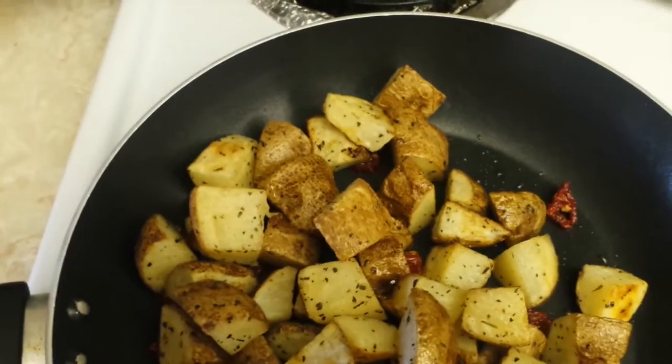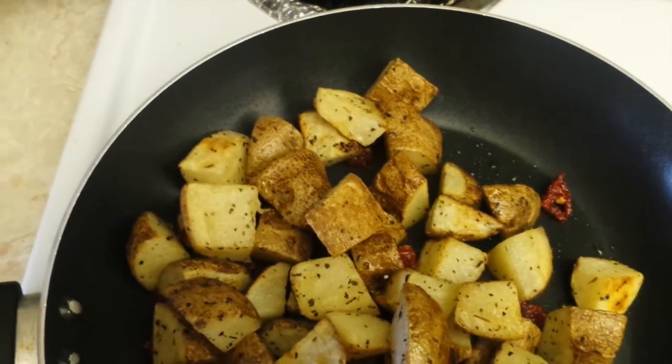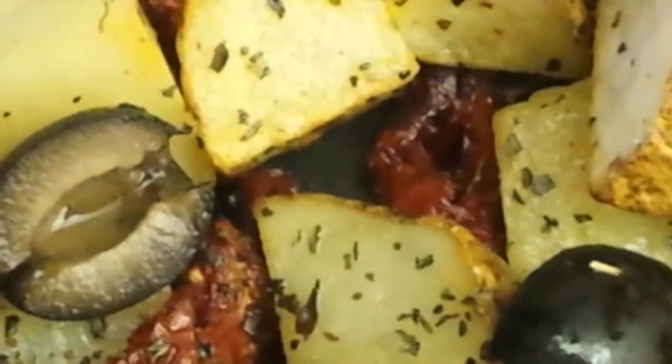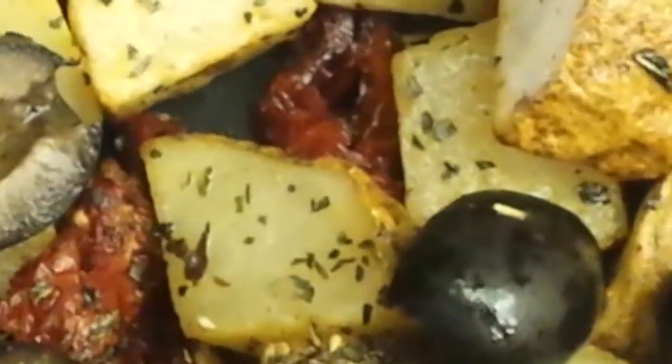The potatoes are done. I've added the olives, a little bit more basil, and a little bit of salt. Then the spinach — they'll go on the pasta. I've added chili flakes and basil.